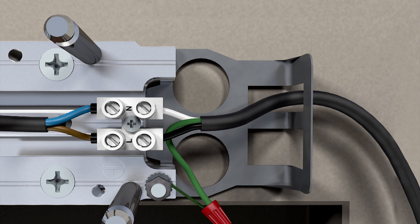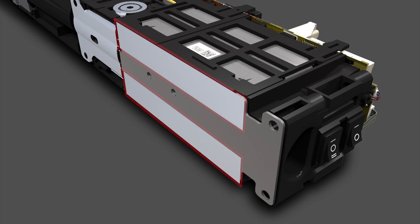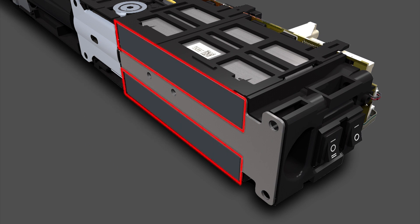Let the cord hang loosely. Once all the wires have been fed through the mounting plate, press the clips down to hold the wires in place. Lastly, remove the protective foil from the heat conductive pads on the underside of the operator. The heat conductive pads must remain clean.